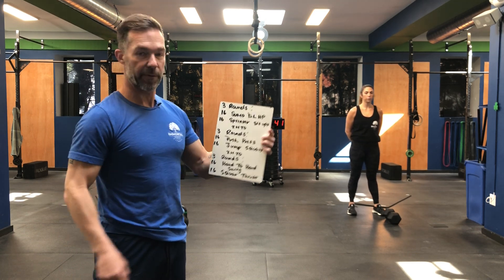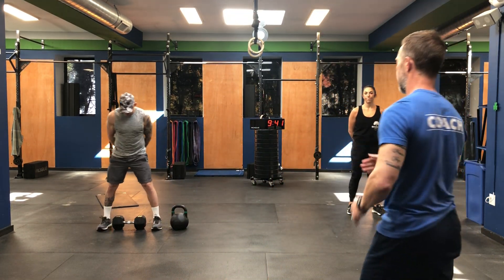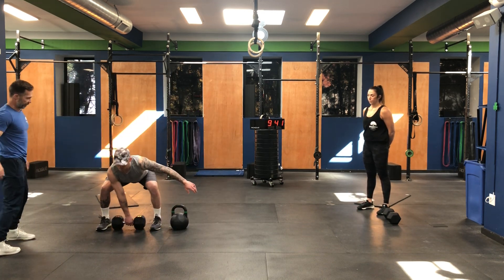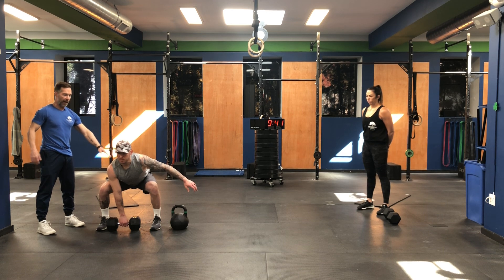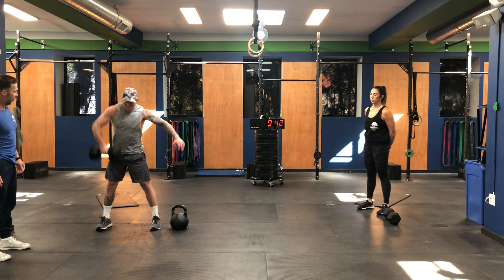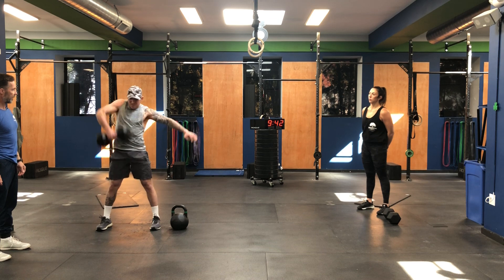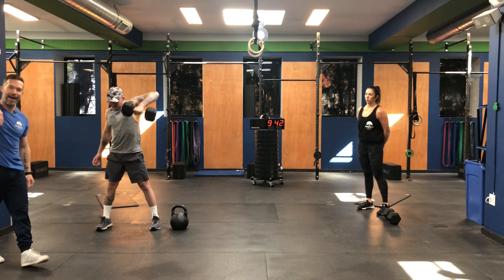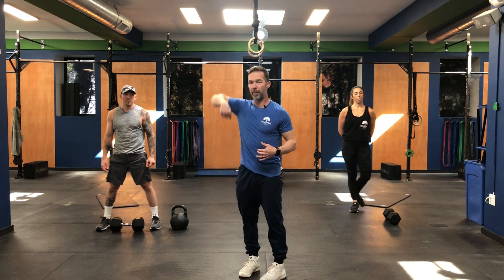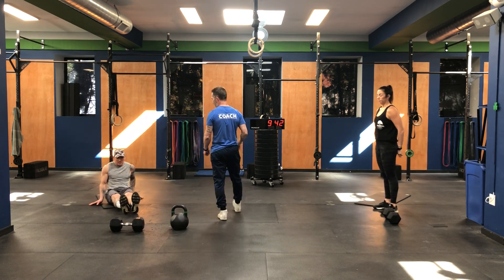We're going to demonstrate — Coach Carter will demonstrate the sumo deadlift high pull with a dumbbell. When he comes down to the starting position you can see a nice flat back, chest is upright, gaze is forward. He brings it up, elbow nice and high, back down again — alternating arms. Notice how he keeps that nice long arm and the elbows are coming up nice and high. Long arm, high elbow.